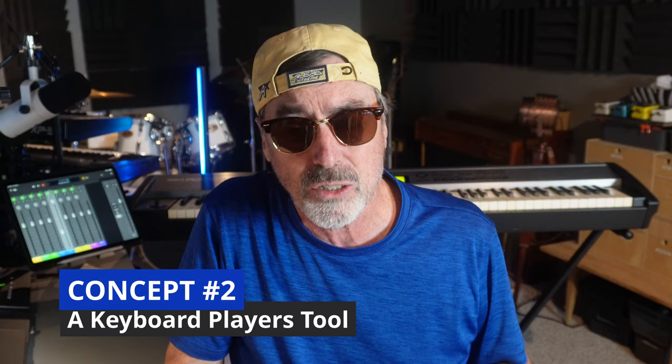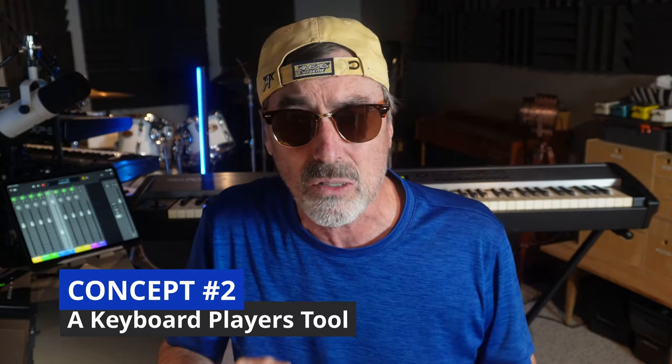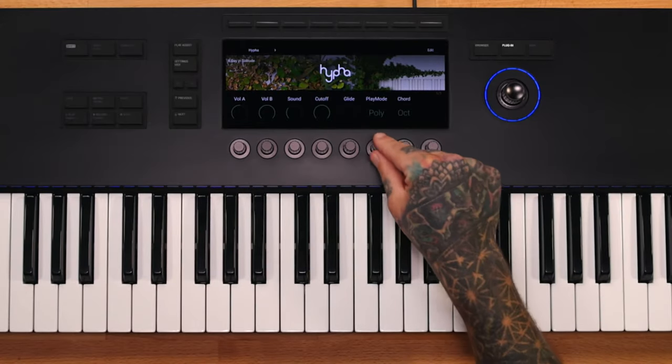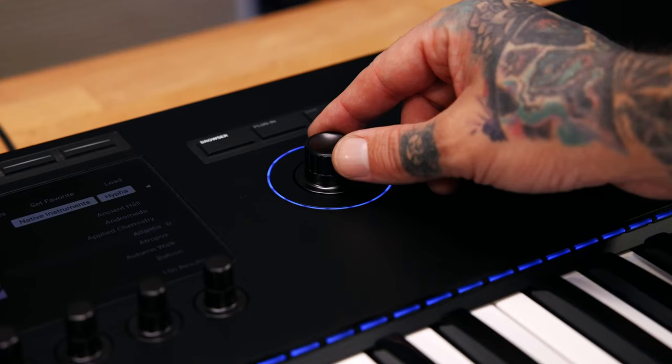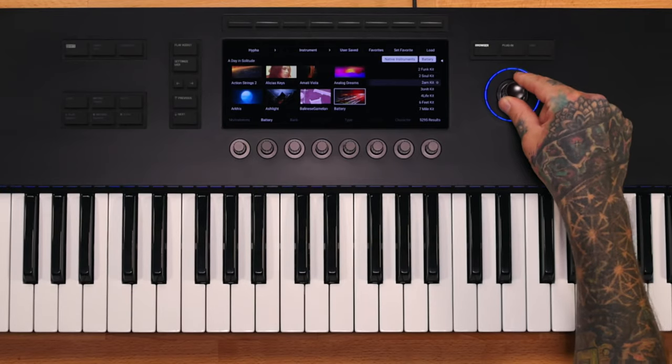DAW integration might be very important to you and it's always been well supported. But keep in mind that this MIDI controller is very much a keyboard player's and composer's tool that focuses on keys. There are no pads and there are no faders built into this keyboard. If you want those capabilities you either have to buy those devices separately or look at a different vendor like Arturia, Novation, or somebody else.